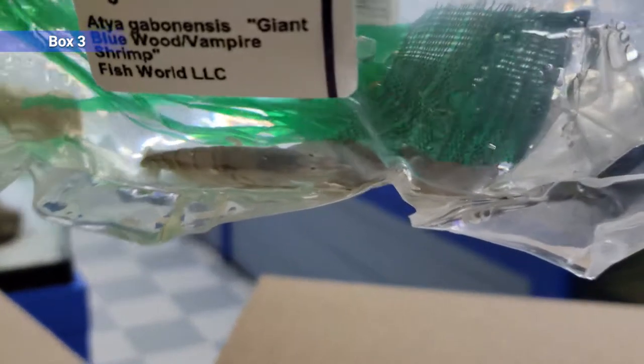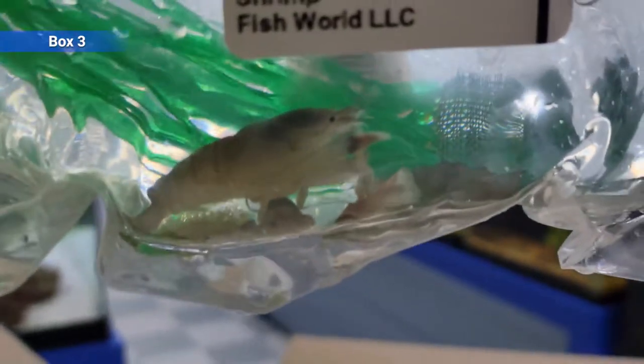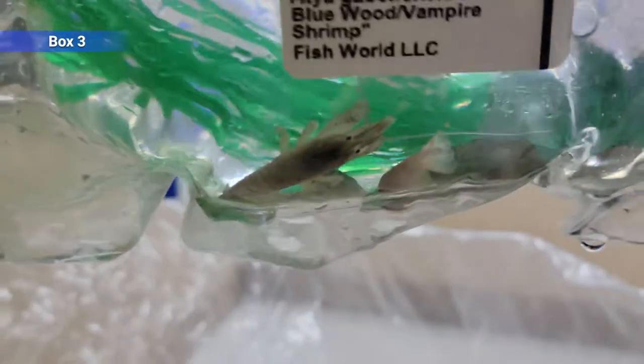And finally in this box we've got the vampire shrimp, or giant blue wood shrimp. Intimidating name, but they're a peaceful filter-feeding shrimp just like the bamboos, except these guys get bigger. You get a lot of variation in color, all the way from bright blue to even a pink. They get up to like six inches, so long term you'll probably want a pretty good-sized tank, and they can hold their own against most things but probably don't try to put them in with big cichlids. And that's the end of box three.